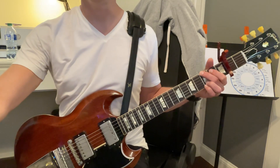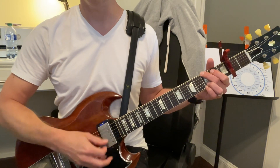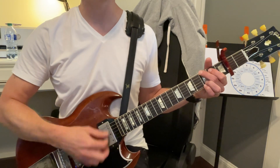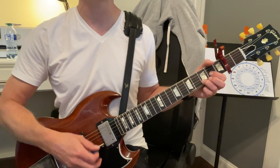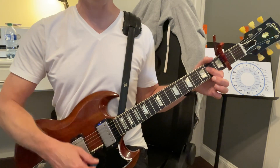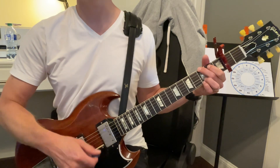Let me show you this. G to D to A. So one and two and three and four — stay on G. One and two and three and four and D and two and three and four. Now we're going to go to G for double the amount. One and two and three — stay on G.